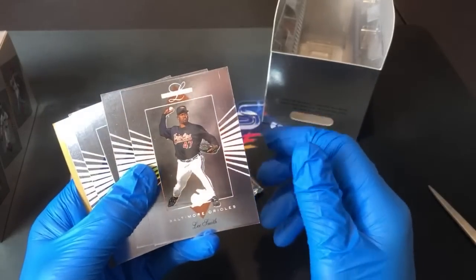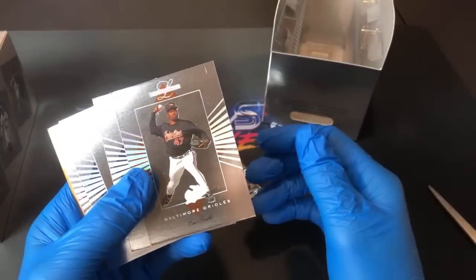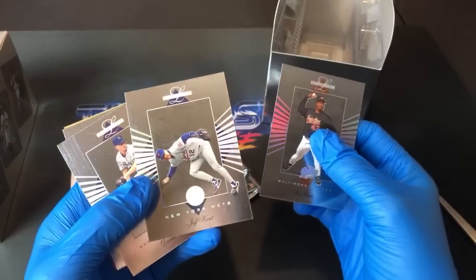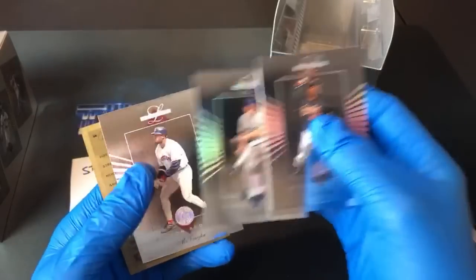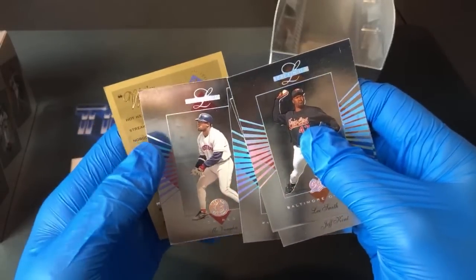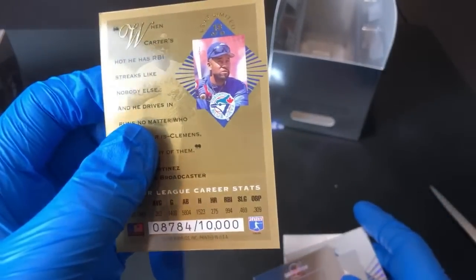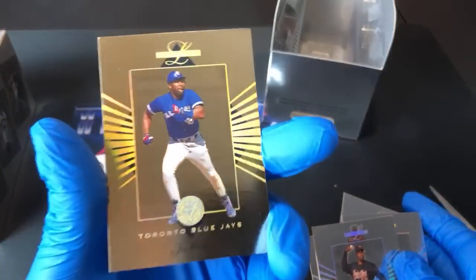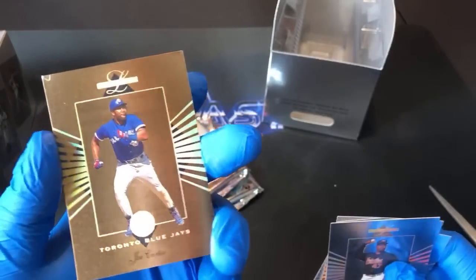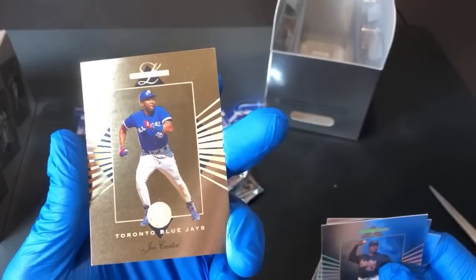If I didn't have gloves on right now and was touching the corners and sides of these, they'd be all smudged up. Jeff Kent — always liked Jeff Kent — David Cone, and the gold card is... Mo Vaughn? Dave Durango is a huge Mo Vaughn fan but he's not in here. The gold card is Joe Carter, and these are numbered too — 8,784 out of 10,000. Joe Carter not in the Hall of Fame, but a long solid career. Not a high-dollar card, but I'd still take that over Mariana Duncan or Jimmy Key any day.